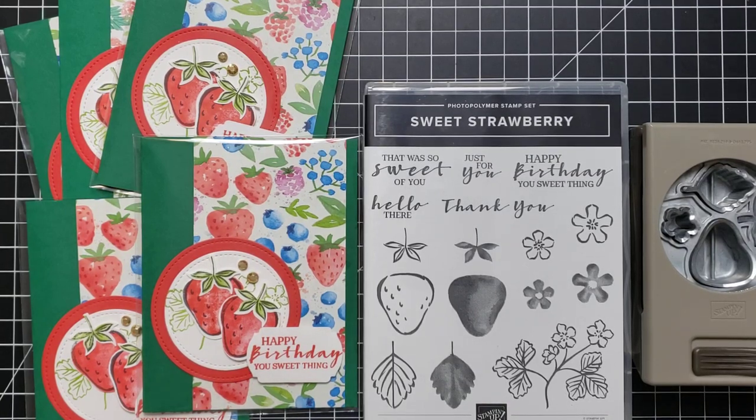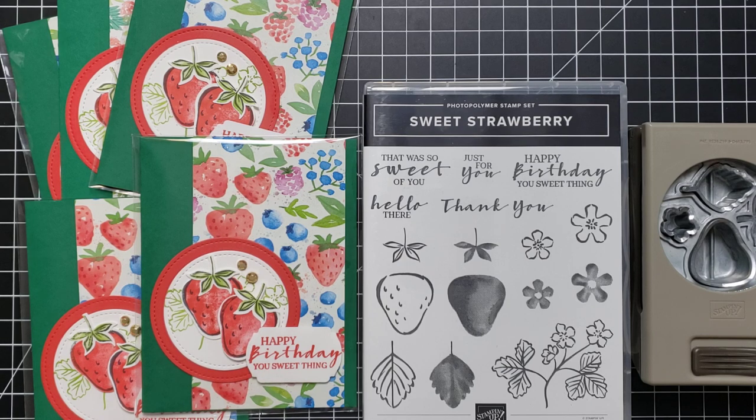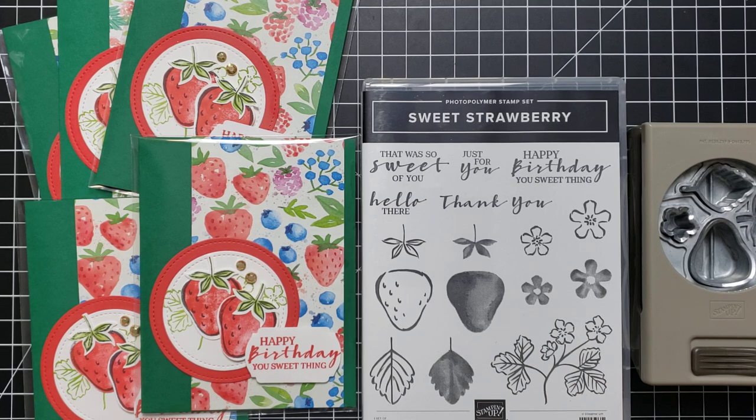Hi friends, this is Anna with Scrapping Stamping and Stuff. I'm here today with a really cute project made with a bundle coming in our upcoming January through June 2021 Stampin' Up mini catalog. It has so many fun, bright, cute, springy, summery, and Valentine's Day type things in it. I'm really excited to share the new products with you. This strawberry set — I just fell in love with it when I saw it.